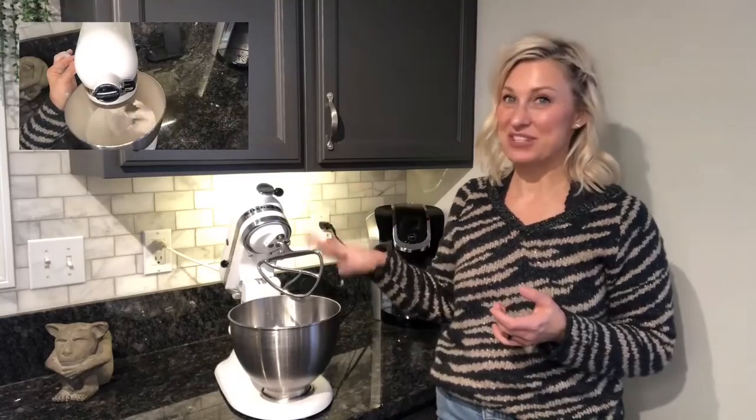The best part — it goes right in the dishwasher. As soon as I'm done, I rinse it off and just throw it in the dishwasher and forget about it. It doesn't have to be hand washed or taken care of in any special way.